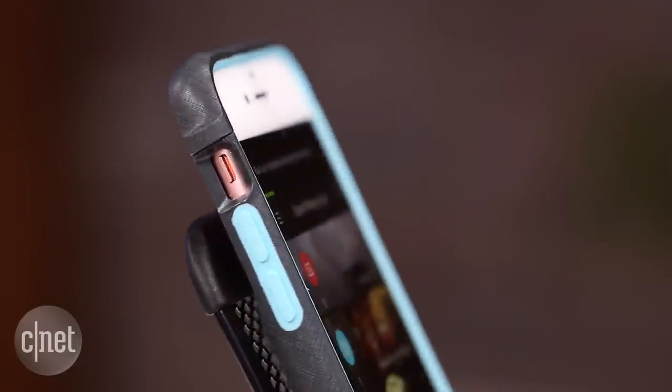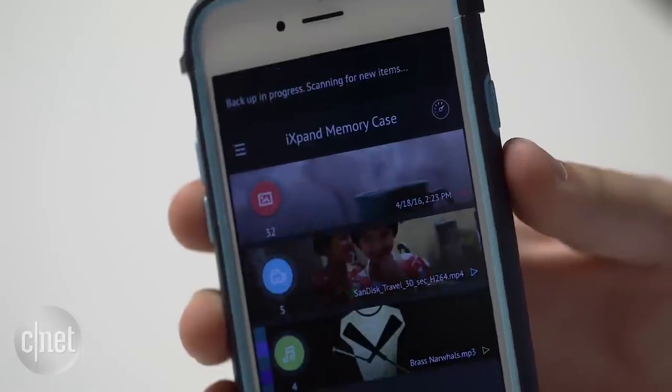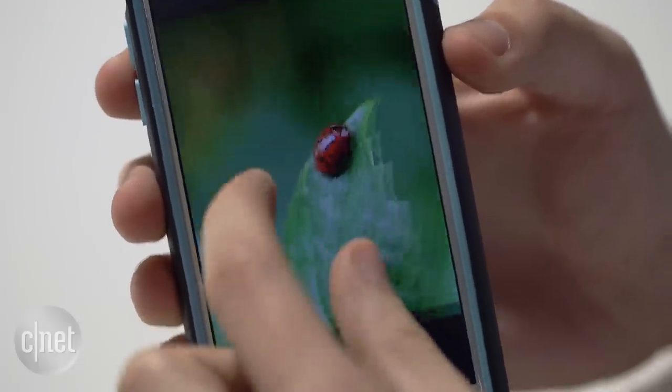The iXpand case application is where this product shines. It's easy to navigate, allowing you to see what's stored on the case, such as photos, videos, music, and documents. You can also back up your camera roll onto the case to clear up space on your phone.